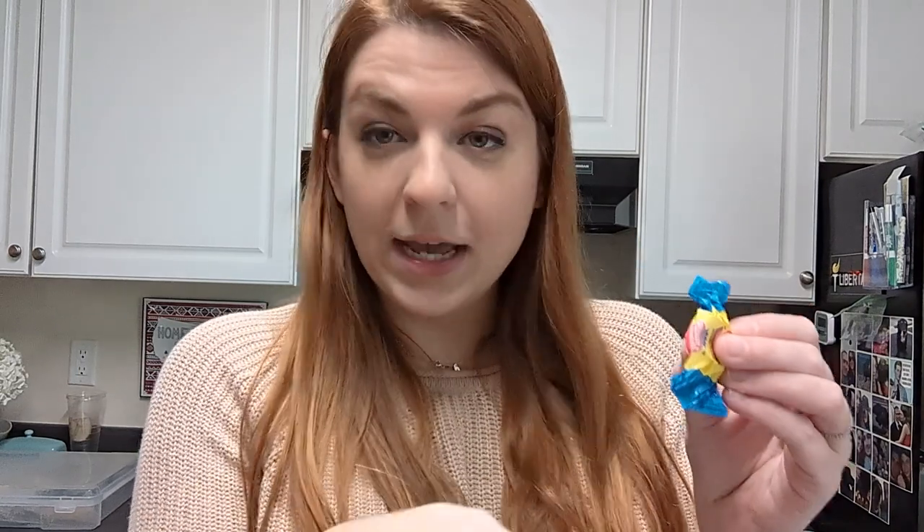In the bubble gum lab, this gum wrapper is going to count as the crucible — the little porcelain tool — and this piece of bubble gum is going to be the hydrate, with the sugar representing the water. I'm going to chew this bubble gum. We'll pretend it's a hydrate and the sugar is water. I'll collect some data first, then chew the gum and get back to you.